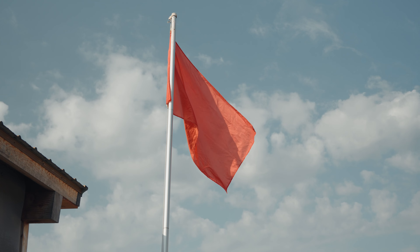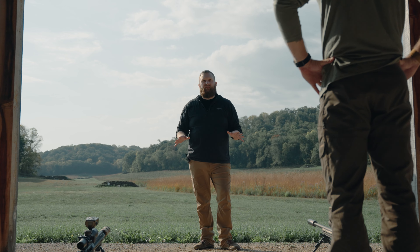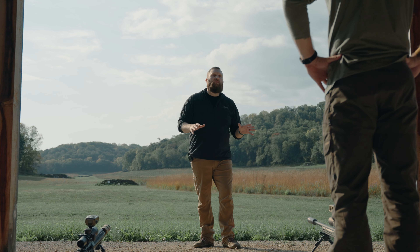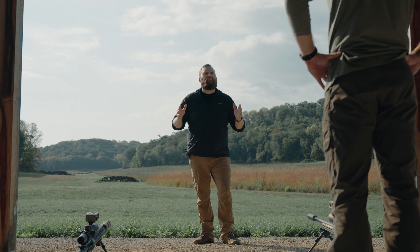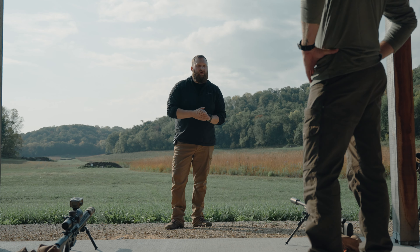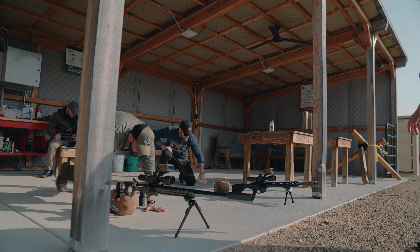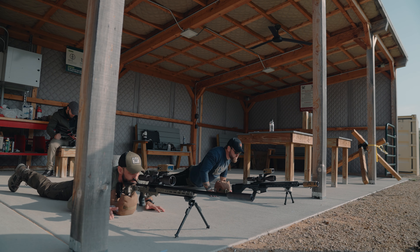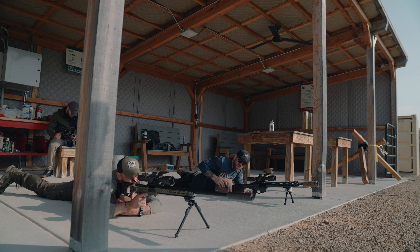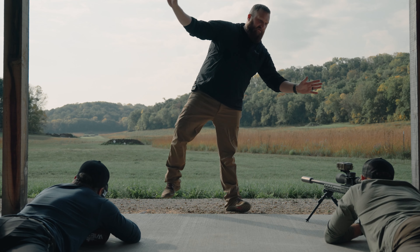So the first thing is obviously position. When we are shooting from a prone position we want our body straight behind the rifle, not canted off to the side. When we pull the trigger we want our body to absorb that recoil for the full length. So go ahead and lay down behind your rifle — I want that length of the rifle to travel down your spine.